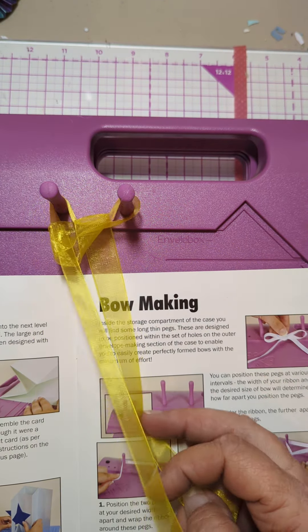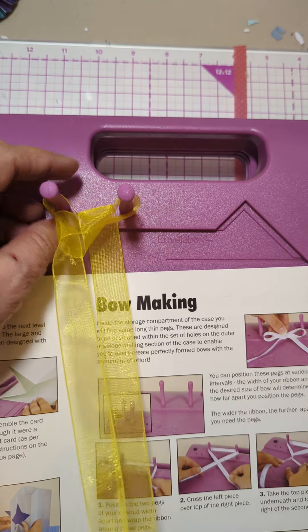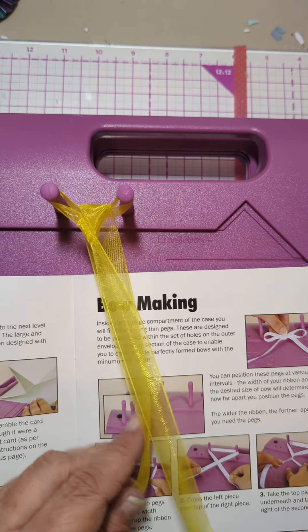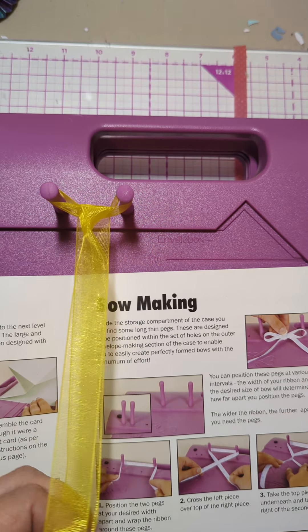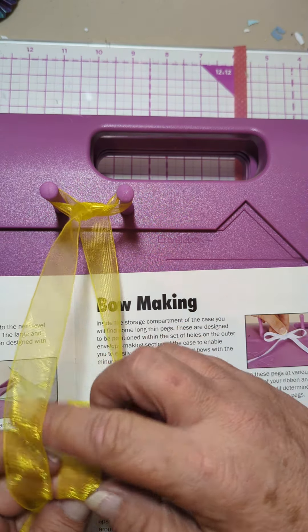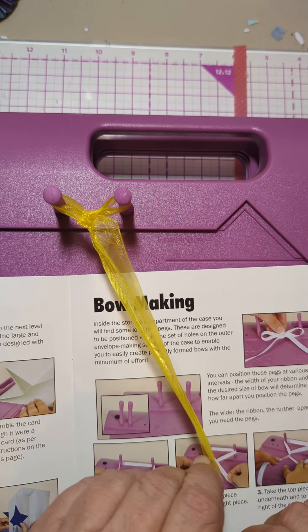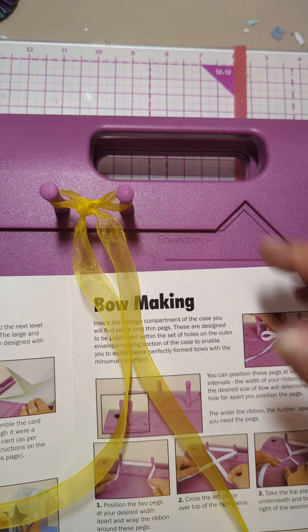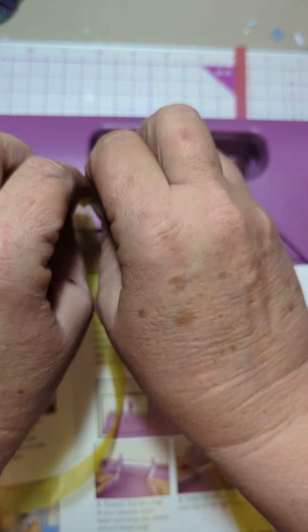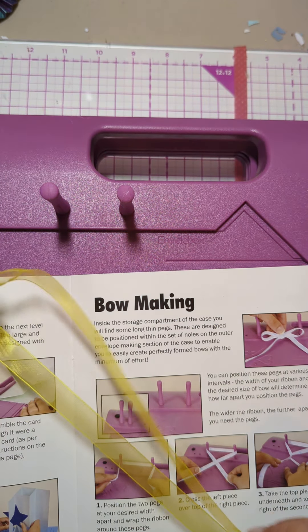Tie a knot to hold the bow in place, then slide it off the pegs. There we go — it worked! That's good, but that's way too much ribbon.